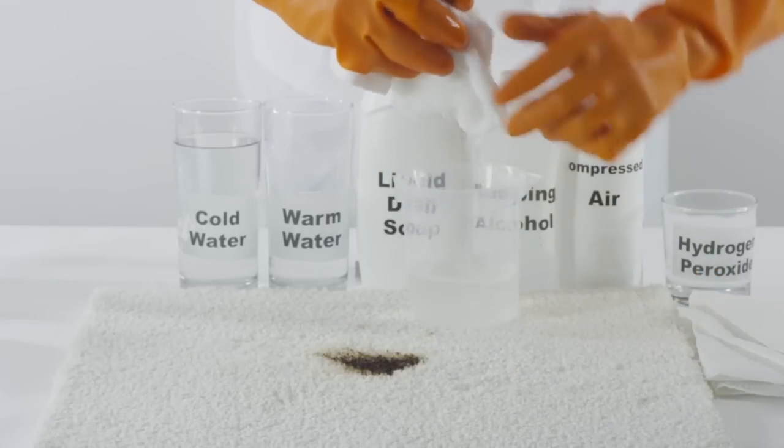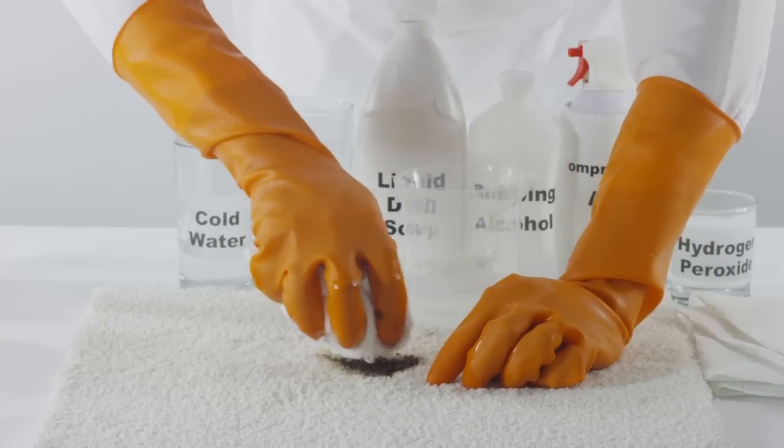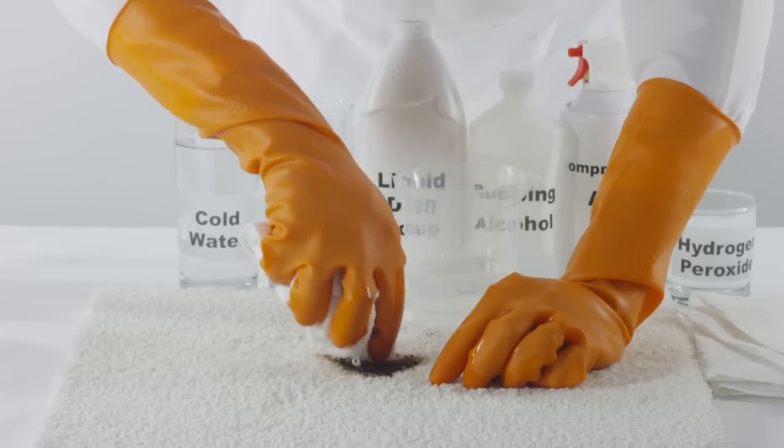Apply the cleaning solution directly to the tar stain, slowly working from the outside of the tar stain to the center, moving slowly inward so you don't spread the stain further onto the carpet.